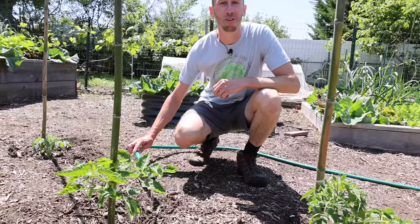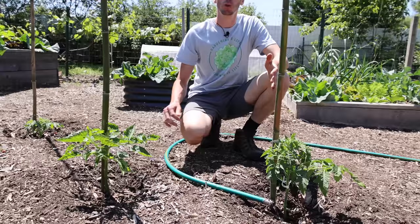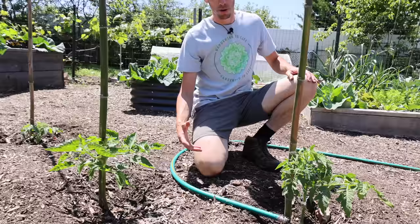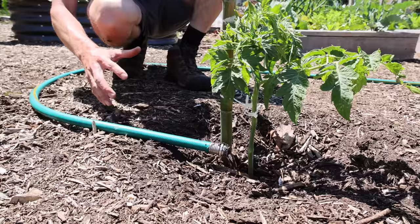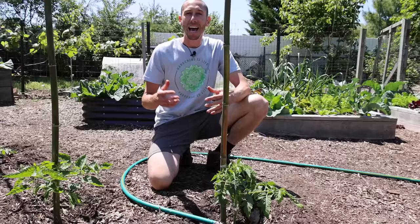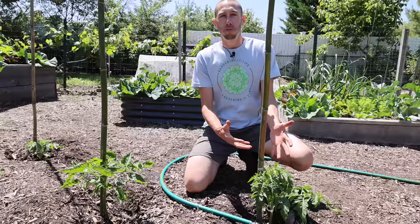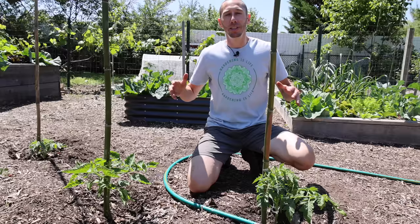A question I often get is: how often should I water my tomato plants? My response is that it really depends on a number of factors — how quickly your soil drains, whether or not you have a mulch down, what time of year it is, and the size of the plant. At this time of year with a relatively young plant, I'm only going to water them every couple of days. My soil is sandy and drains relatively well, but it still does hold moisture. As the plant continues to grow, it's obviously going to need more water. And as it gets hotter, it's going to need more water because when a tomato plant gets really big and it's really hot out, it needs to cool itself off. Tomatoes basically sweat — they transpire, releasing water through their leaves — so they're going to need more water to replace that.